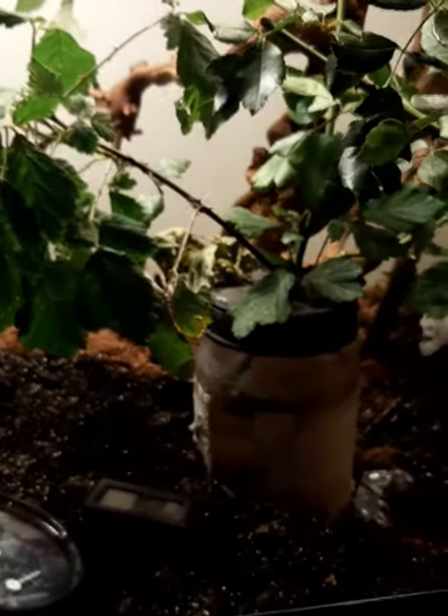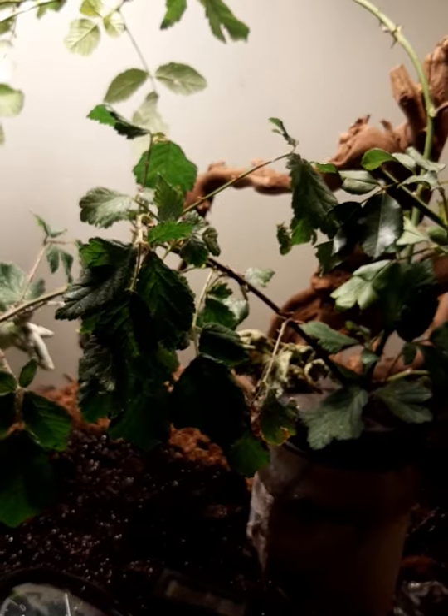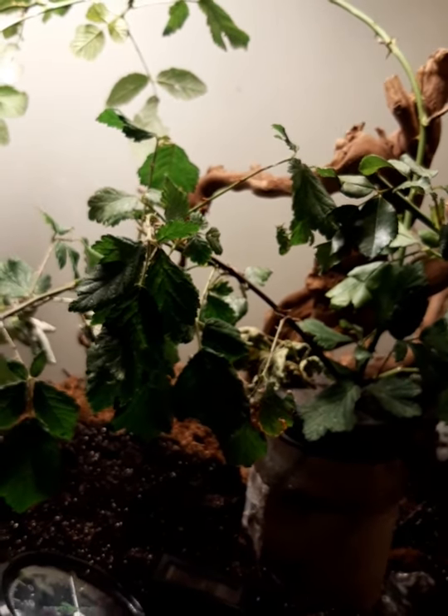For these I would definitely recommend a vivarium, because otherwise the humidity will just escape and they will die. Just try to spray — try not to spray them directly. I spray really slowly; with the older ones I spray a bit more because if I do get them a little bit it doesn't matter as much.